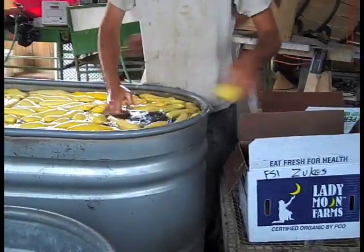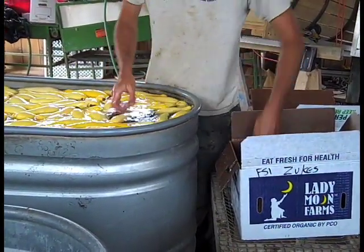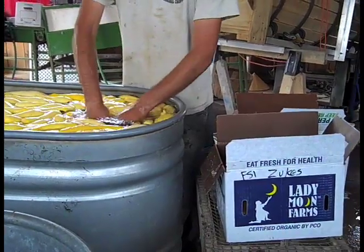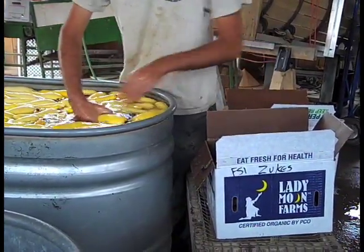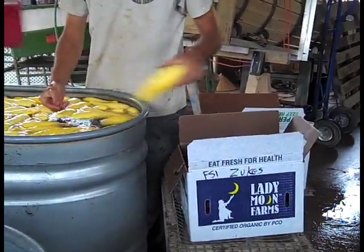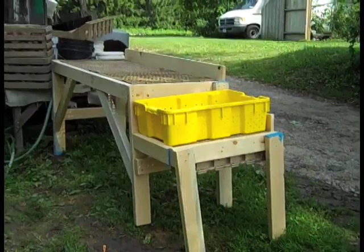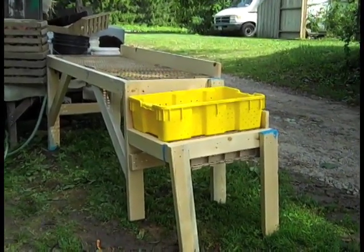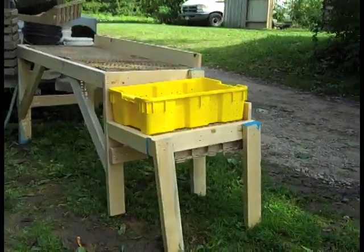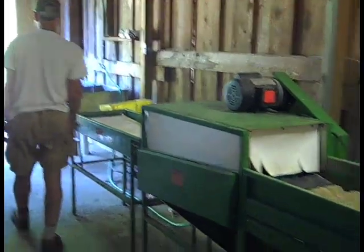Wash Options. Options can be chosen depending on how muddy produce may be. Farms may use a wash tub, which may already be set up from washing greens or other produce — this works better with larger amounts of produce. A spray table would be desirable for smaller amounts of produce, while being careful not to damage produce. A washer with sponge rollers and a sprayer would be used at the largest scale of production.